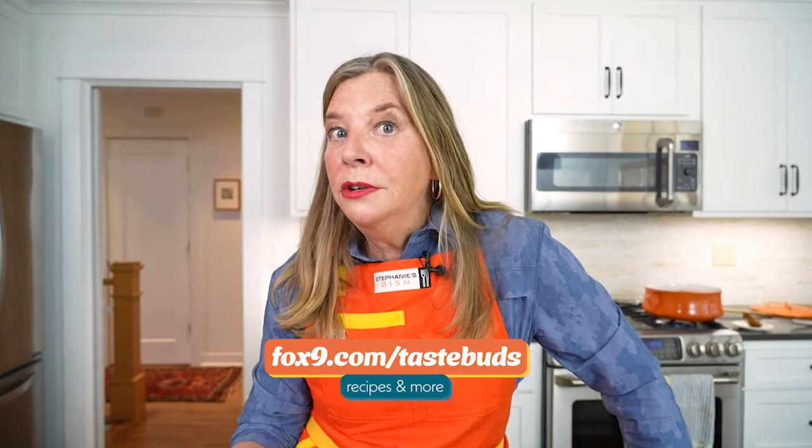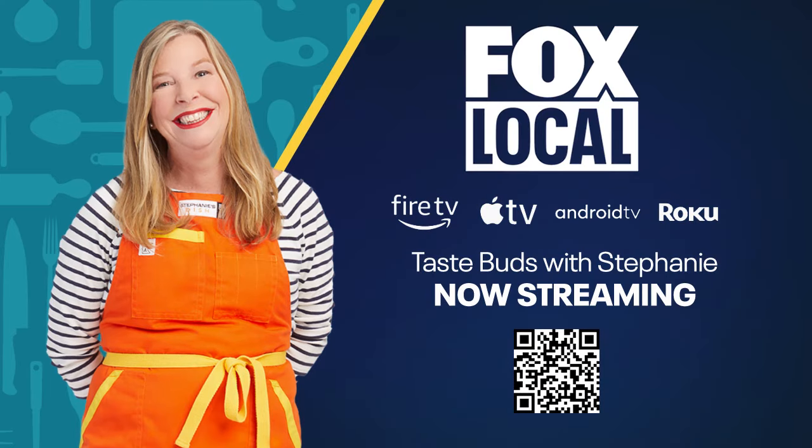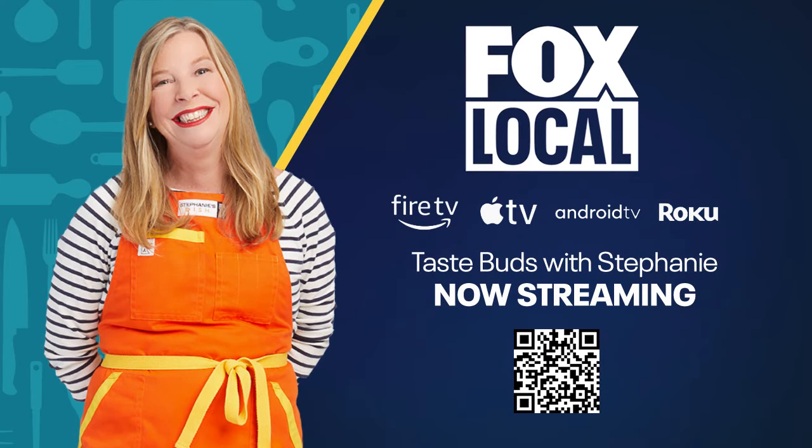If you want to make this delicious buffalo chicken chili, go to fox9.com slash tastebuds. And watch full episodes of Taste Buds on Fox Local.